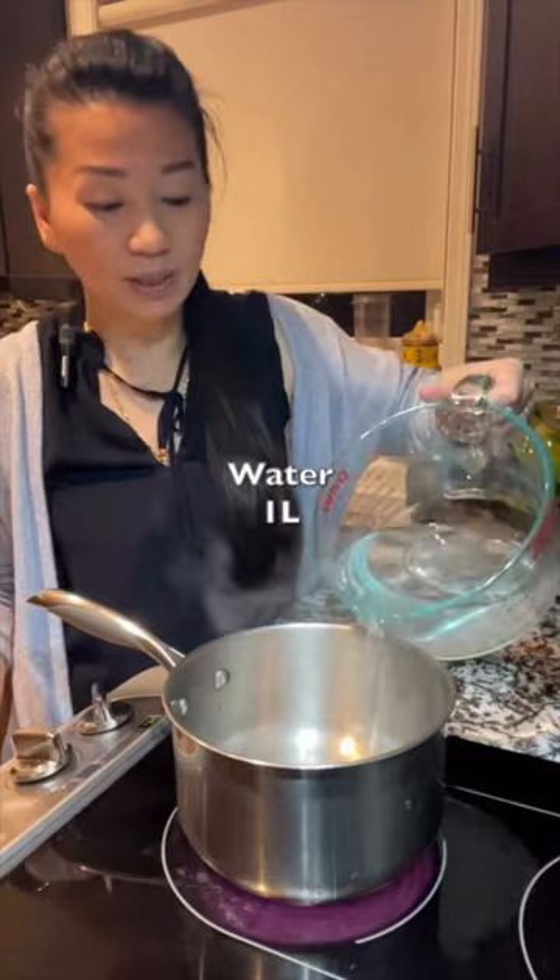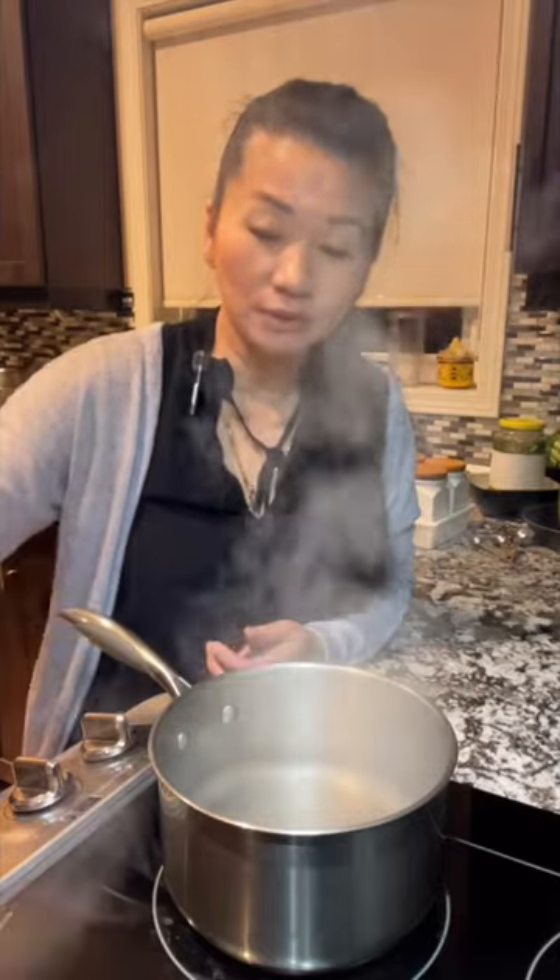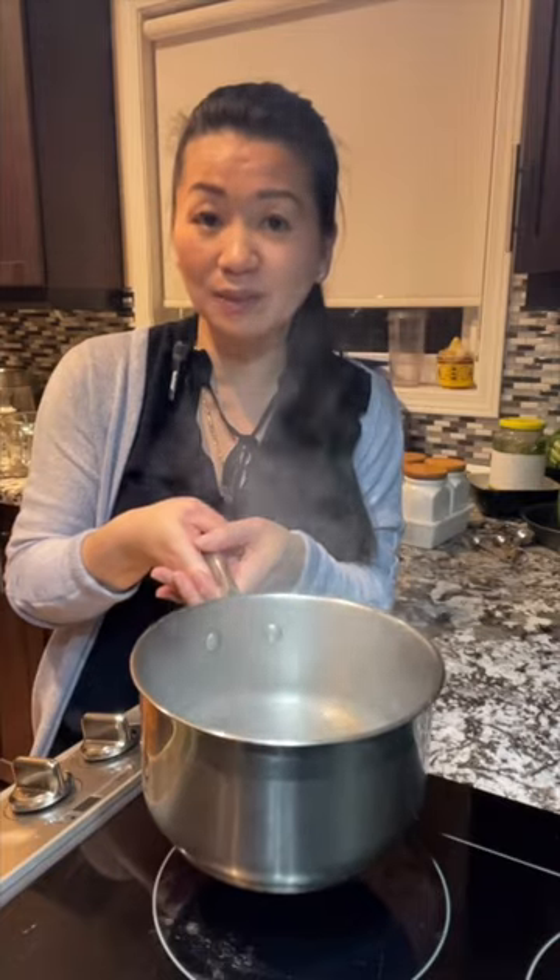You need one liter of water and one tablespoon of salt. When you see the salt is all dissolved, you can turn off the heat, take it off the stove, and let it cool down for seven minutes.